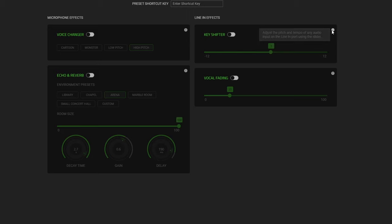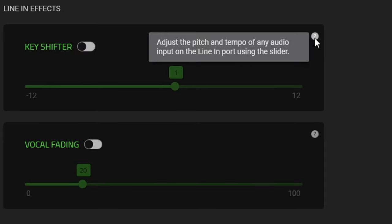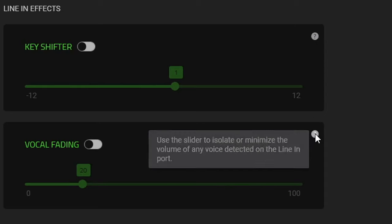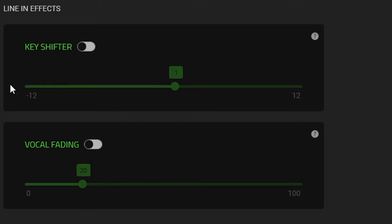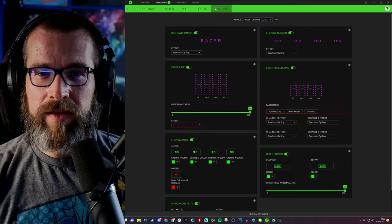There are also line-in effects — this applies if you're running something into the audio mixer from the 3.5mm connection, such as a console, phone, or other audio source. You can adjust the pitch and tempo of any audio input coming through line in, and there are fading options for any voice detected on the line-in port. This would work well if you've got a streaming PC setup or a console connected.